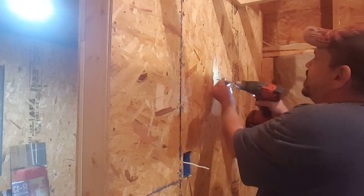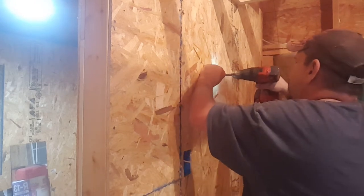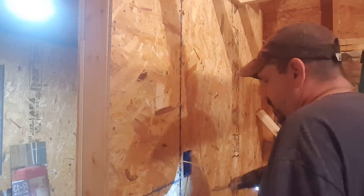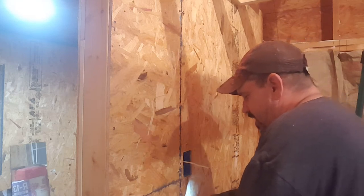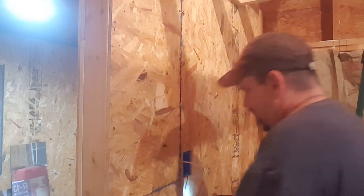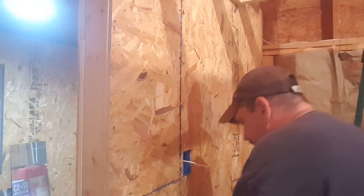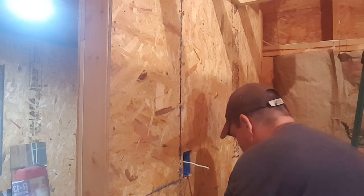Anyways, like I said, I would rather get it and not need it than to need it and not have it. Because once these walls are done, these walls are done. You know what I mean?